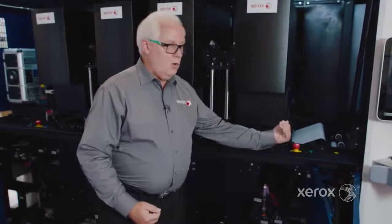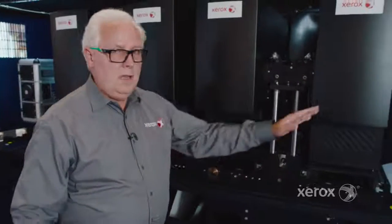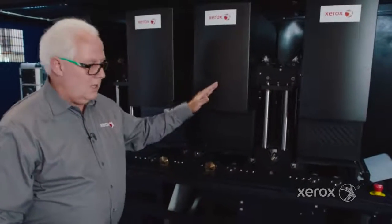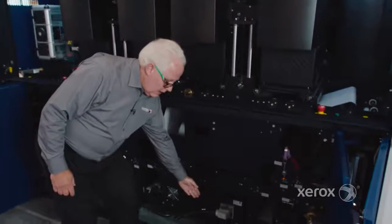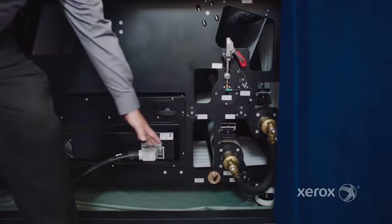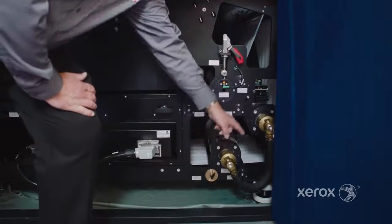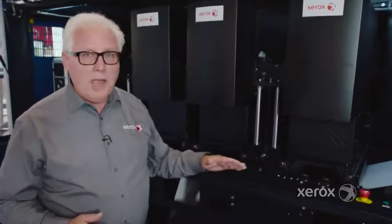After we've dried and chilled side one, we repeat the process. The web comes up through the transport and enters side two imaging in this direction, which eliminates the need for a turn bar and any additional friction. Now we image side two again in YMCK sequence of inks, go down to the second dryer, and dry again with infrared and forced hot air, then move along to the second set of chillers. And again, another scan bar for density optimization for side two.